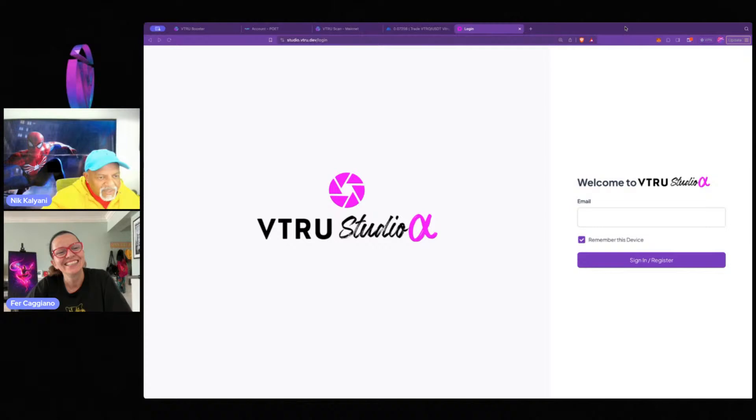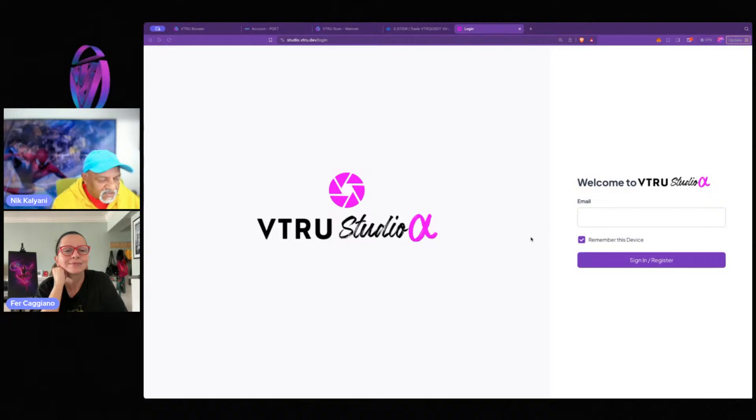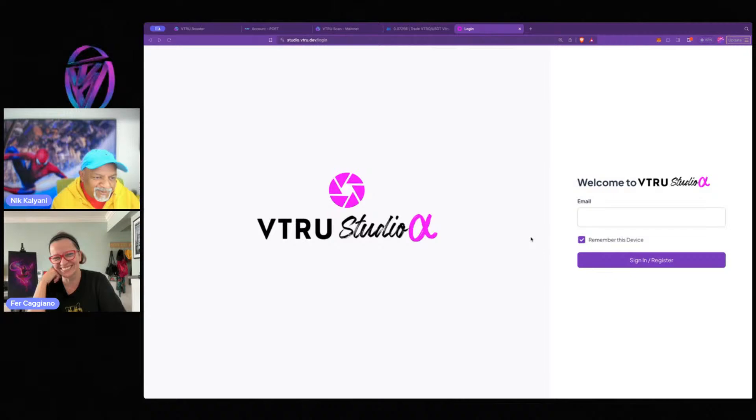Right now we have an allow list, so you can't just come in and use it. You have to be on the Genesis list, and within the Genesis list you also have to have first blessing in order to be able to use it.